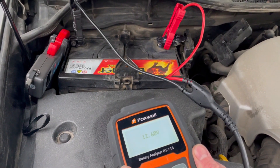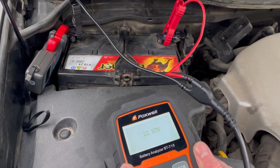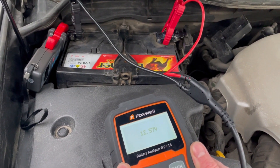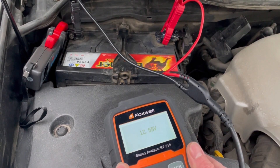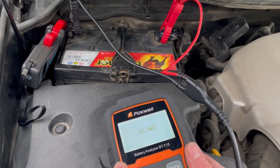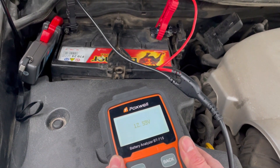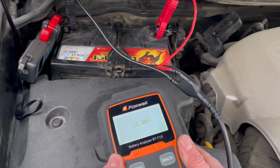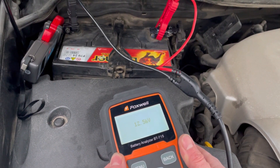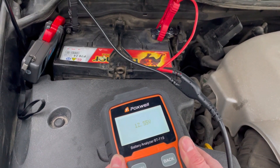Итак, сегодня у нас на тесте БТ-715. Это на ступеньку ниже от БТ-780 — этот прибор отличается тем, что у него нет памяти для нескольких сотрудников, все тесты идут от одного пользователя, и также у него нет встроенного принтера. Во всем остальном он повторяет своего старшего брата. Сейчас мы посмотрим, как он работает на автомобиле Lexus и продиагностируем его аккумулятор.